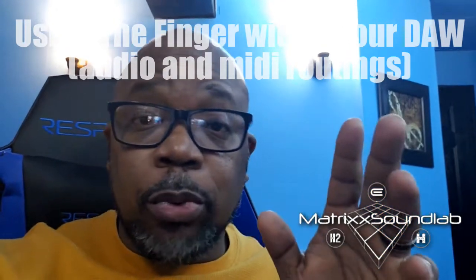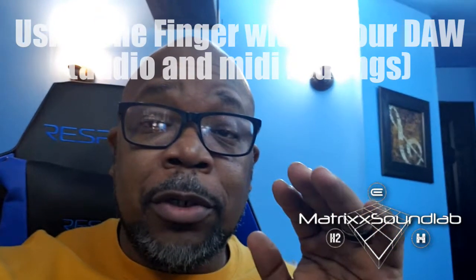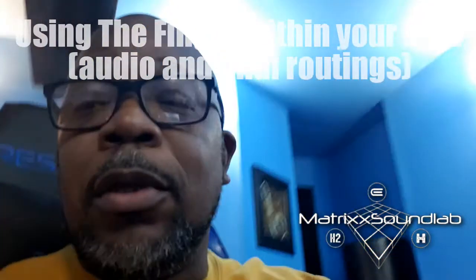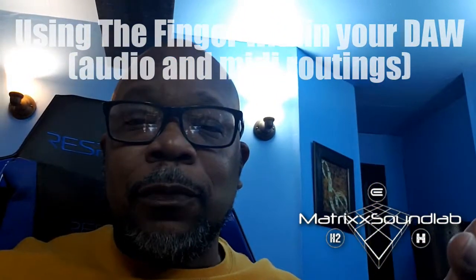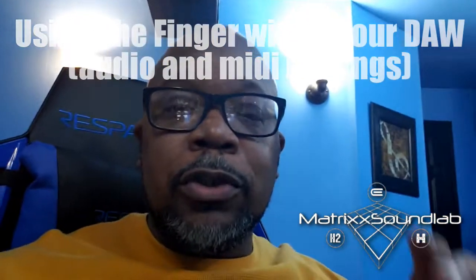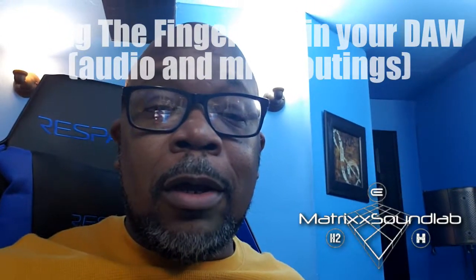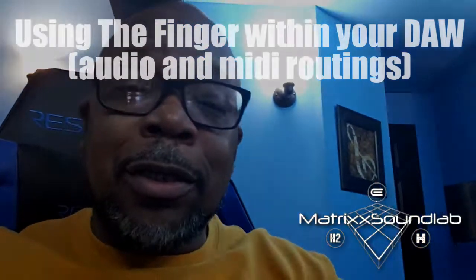One other thing: if you have Maschine Jam or a MIDI keyboard controller, it's better to do it with that than on Maschine Mini, because on Maschine you only have 16 pads at a time. With the Jam you've got 64 pads, and with a keyboard controller you've got the full length of the keyboard — so you have a lot more effects at your disposal right in your face. Other than that, do your thing.